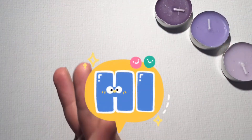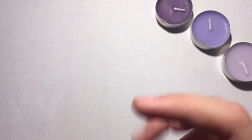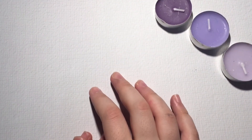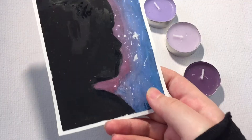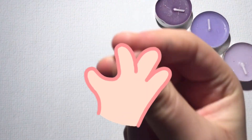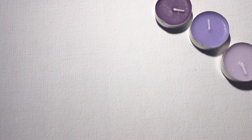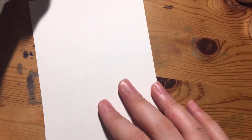Welcome everyone and thanks for joining me in today's video. I'm so excited to have you here. In today's video, that's what I'm going to draw and that's the end result, so make sure to subscribe and like before starting the video. This is a very cool idea to do and I think it's my second time trying it, so it will be easy for you to make after me and also fun to make.